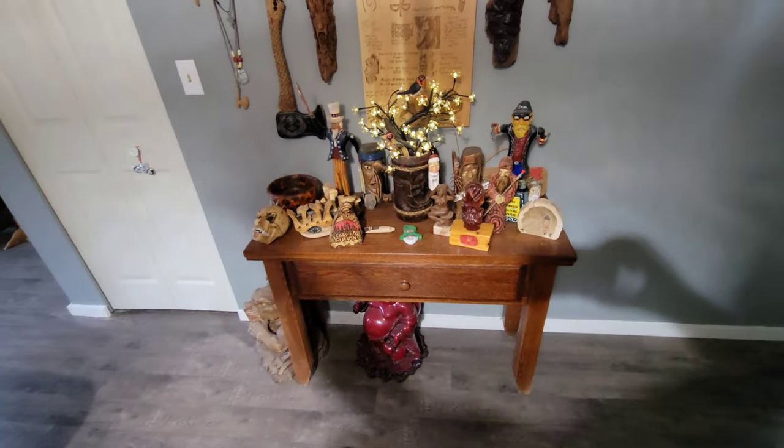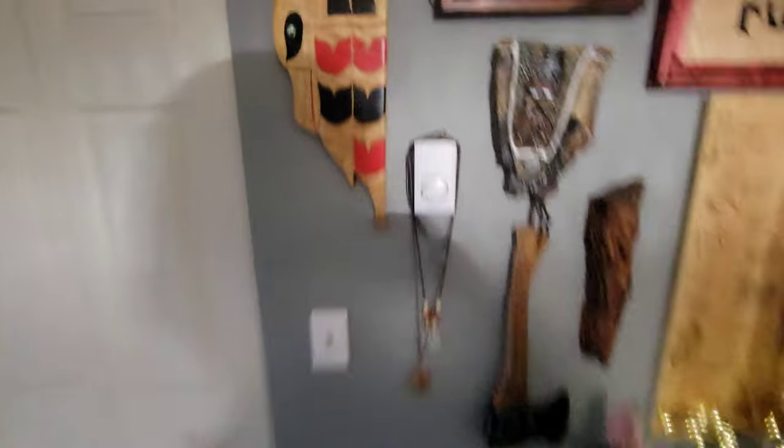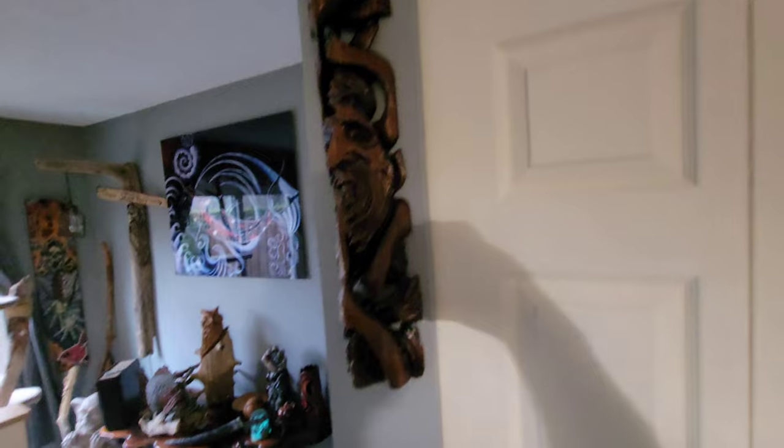Shout out to the Studio on the Lake. There are the carvings everybody sent me — I got more than that. I need to make a big table to put their native art on. Here's one of my favorite wood spirits I did — it was such a beautiful piece of cedar to carve, so soft and tight grain.